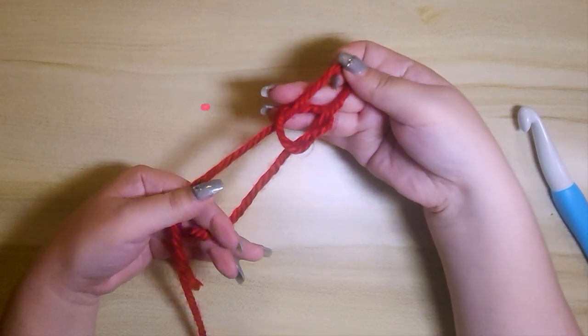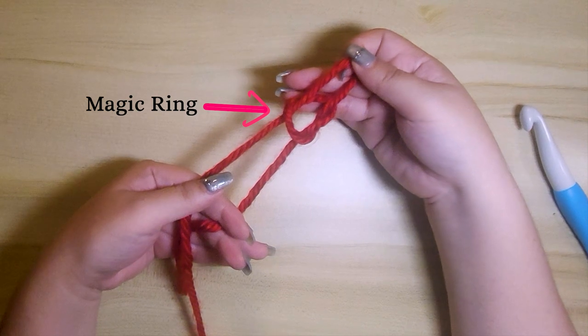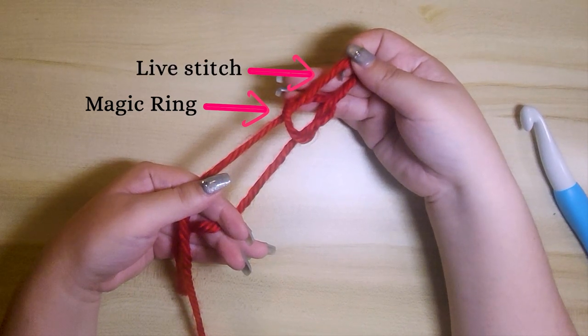Now, the bottom ring will become your magic ring. The top ring is your live stitch.